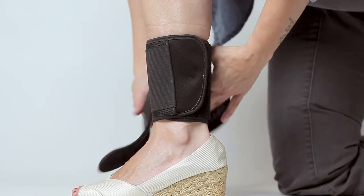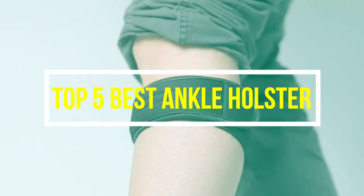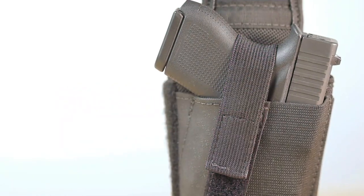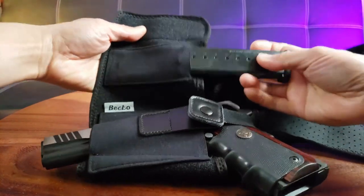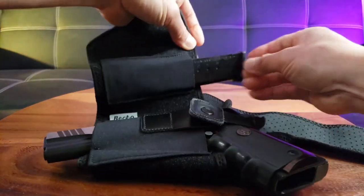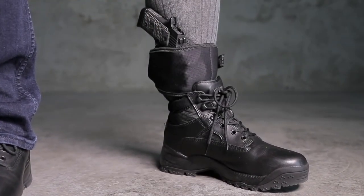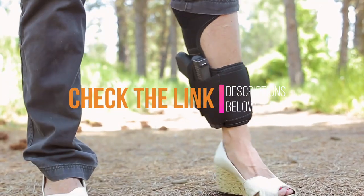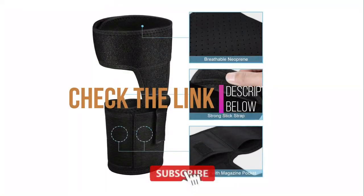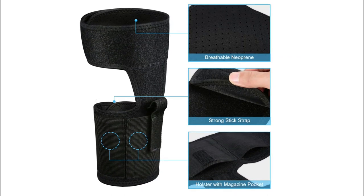Hey guys, in this video we are going to be checking out the top 5 best ankle holsters you can buy right now. We created this list based on our personal opinion and hours of research, and we listed them based on quality, durability, price, and more. If you want more information and updated pricing, be sure to check the link in the description below. Also subscribe for more videos. So without any more waiting, let us get started.